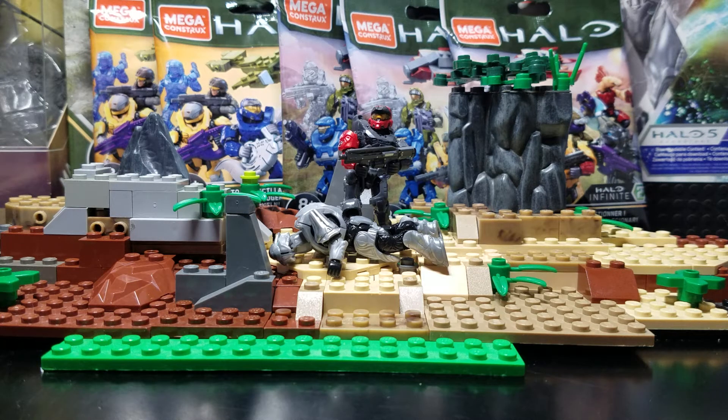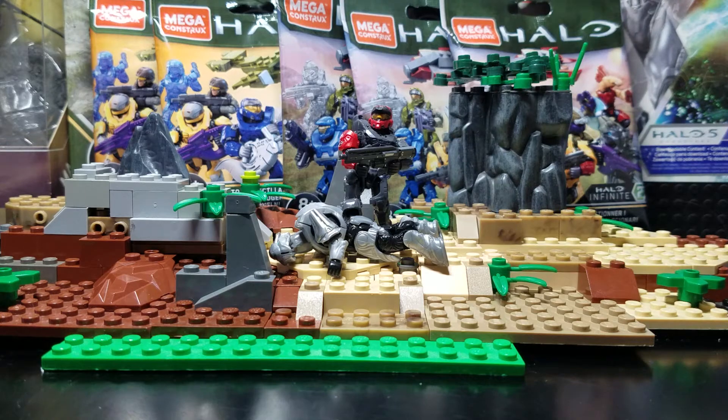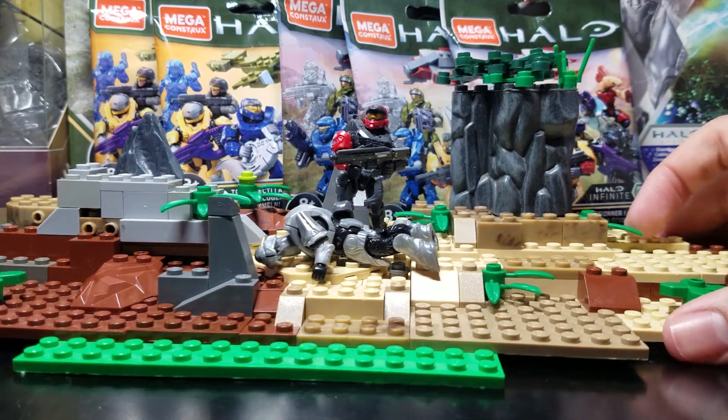Hello everyone, it's me the YouTube guy again, and today I'm going to be doing a video on 5 blind bags — 3 of which are Series 2, the new Halo Infinite line of course, and 2 of which are Series 1.